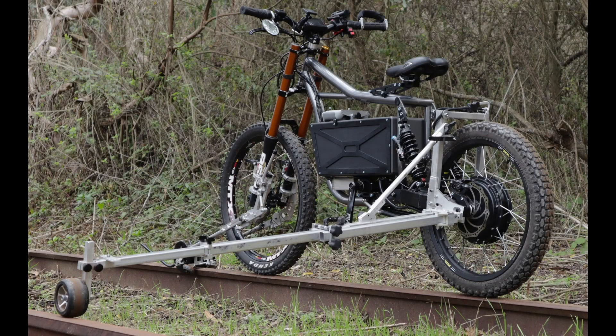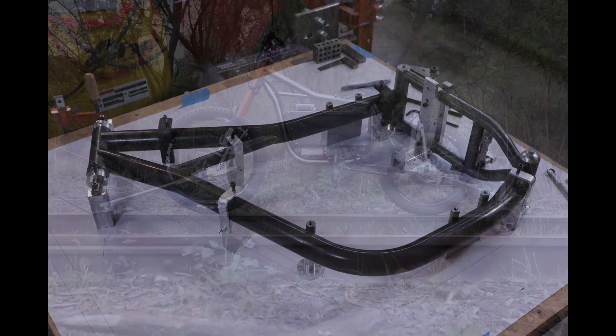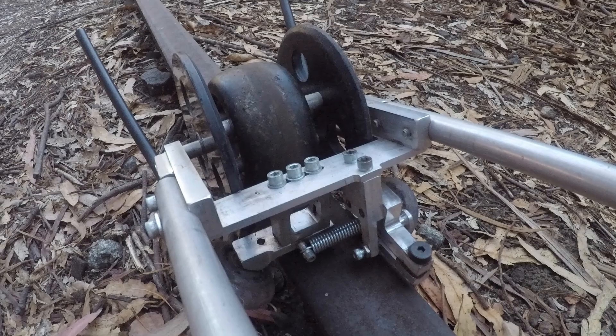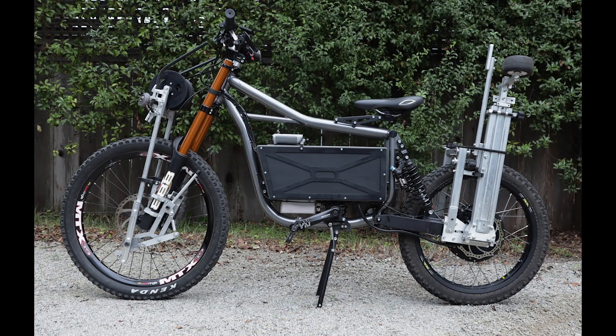In this video, I'm going to go over the electric rail bike build. There were a lot of questions about the bike, the railroad attachment, and a few other aspects of the video. First, I'll go over the frame, then we'll go over the battery and the rail attachment. After that, I'll go over the filming and a few other questions about the video. I'll put timestamps in the description if you want to skip to a certain part.